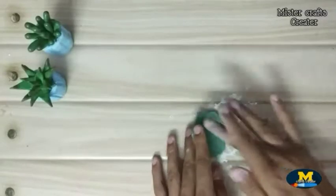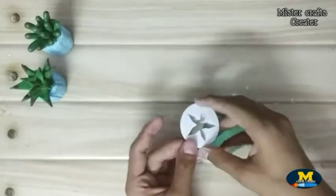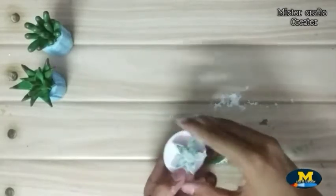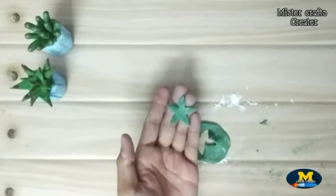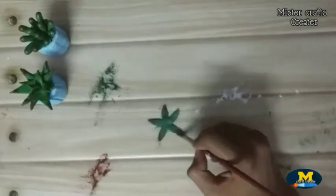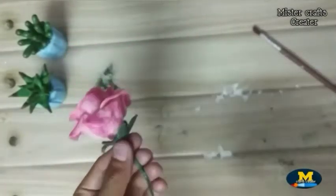Now I am using green clay to make leaves and sepals of the rose. I am using clay tools to make the sepals. Let's highlight it for a realistic look. I am using brown color to give a more realistic look. Now fix the sepals to the rose using glue.